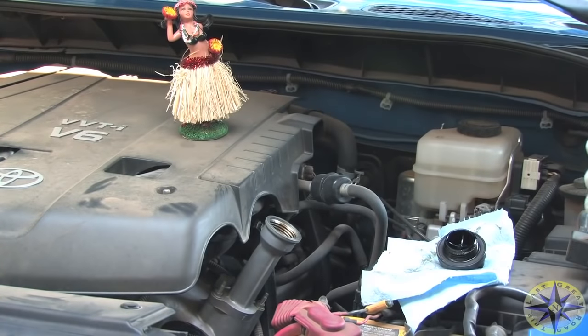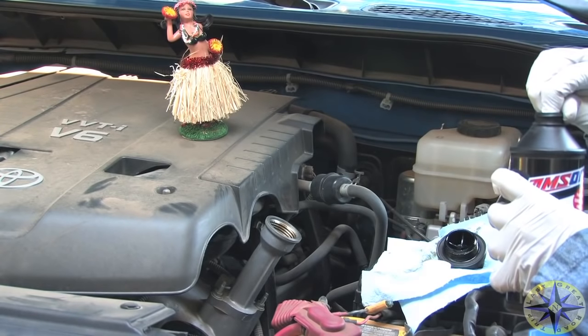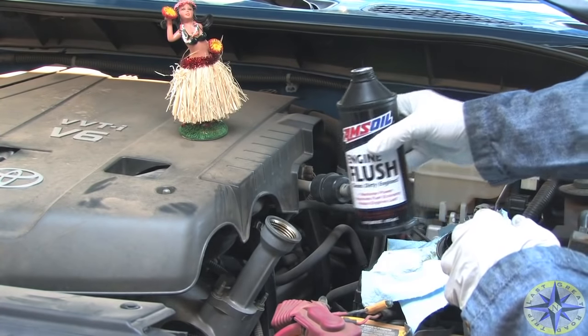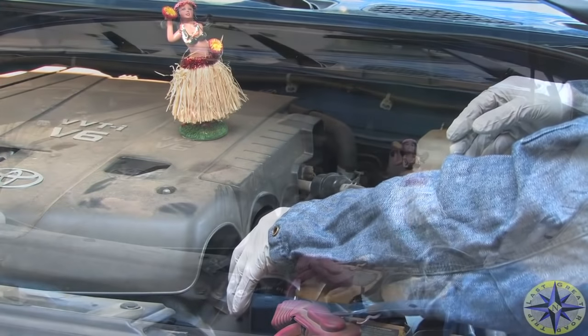In our case, cleaning out the engine was a matter of adding the flush to the engine oil, letting the engine idle for 15 to 20 minutes, and then proceeding on with the oil change as usual.